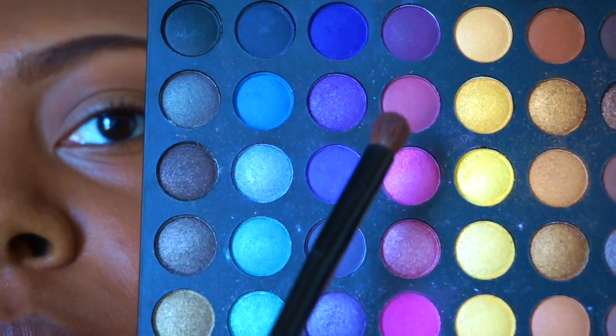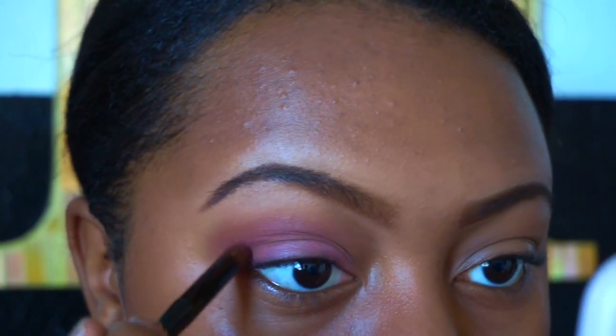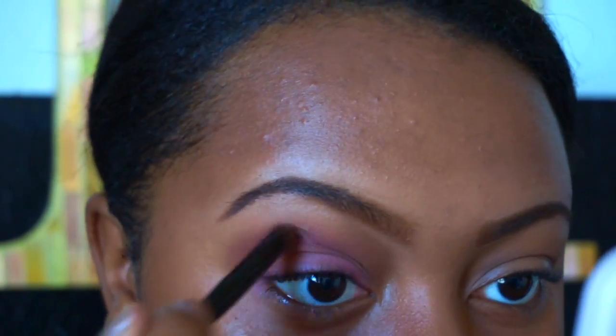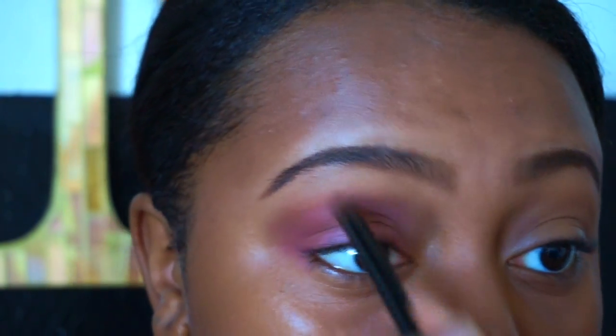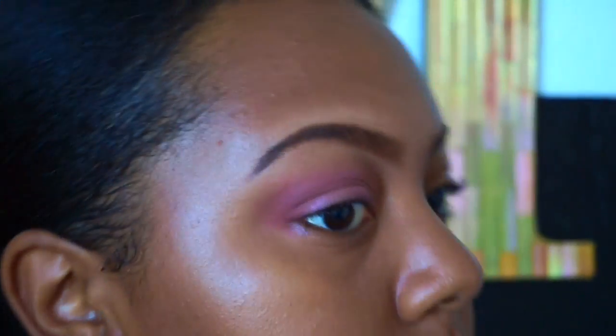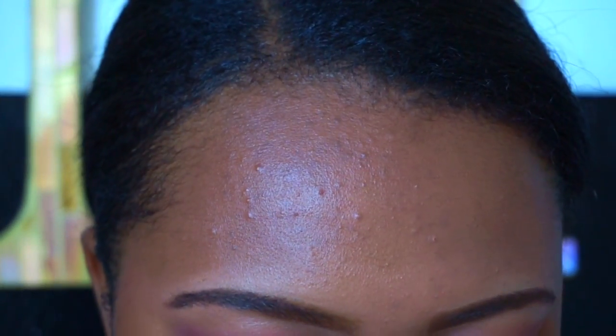Now I'm going back into my Coastal Scents 252 palette and I'm going to use a hotter pink to blend out into my crease, just to make the look a little more poppy. Now I'm going back down to the bottom and I'm going to use a shimmery pink color to place over my lid.